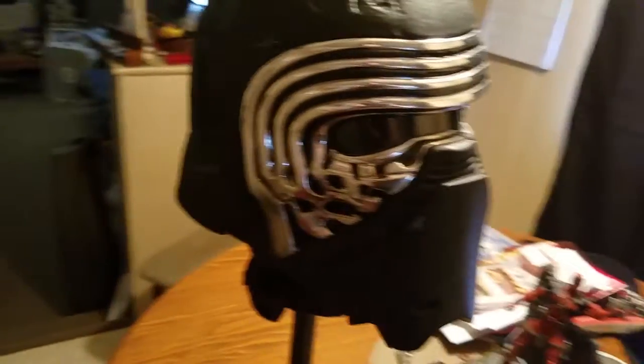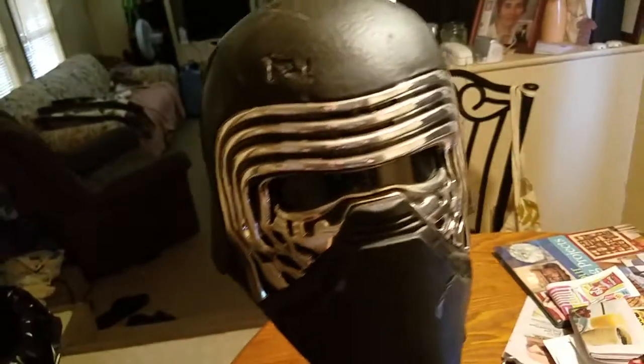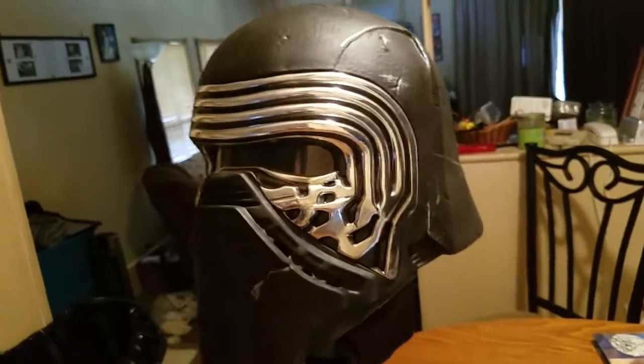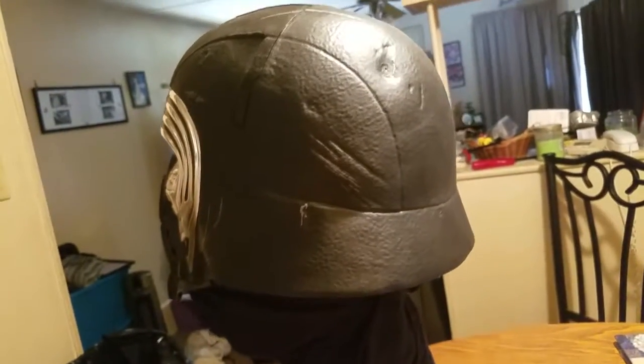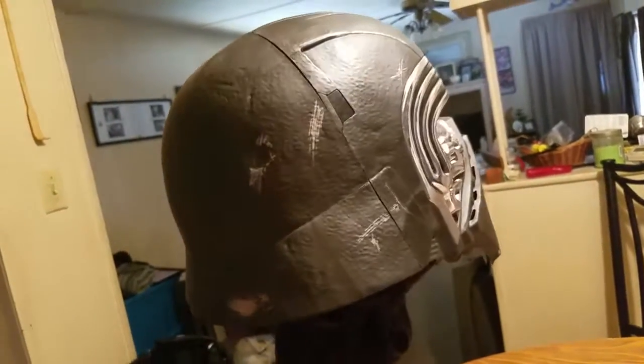If you don't have this helmet you should get it, because it's highly detailed. This one is a voice changer, but the voice changer isn't really that good. The detail of the helmet is just awesome — it looks like Kylo Ren. There are other better helmets out there, but for the price of this one I'd say it's a steal.